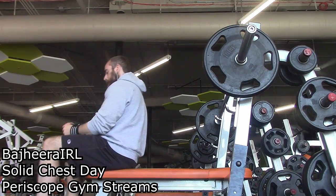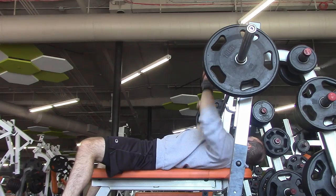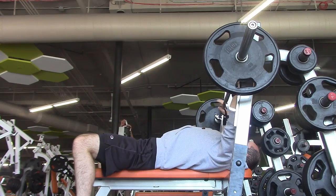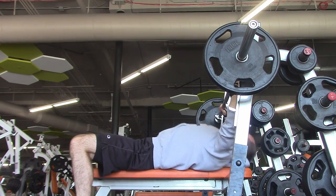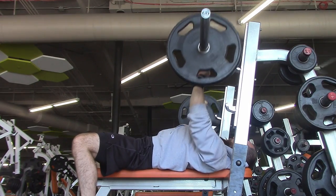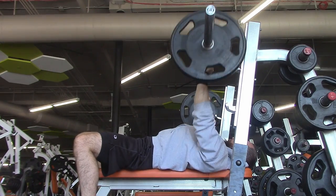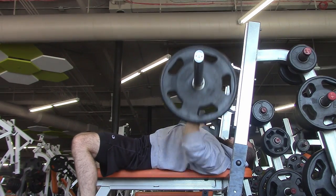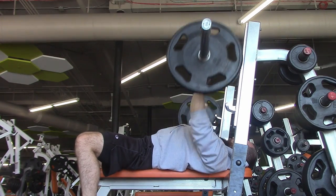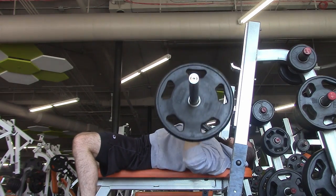Hey, what's up guys, Bajiri here. Got a nice solid chest day to share with you guys. Just doing my normal thing, a little bit of benching, starting off with some flat bench mostly just to get warmed up. I haven't really been doing a whole lot of weight on flat bench recently, but I'm using flat bench to sort of get my mind right and get my pushing motion rolling for the day. Flat bench is an exercise I really really like.